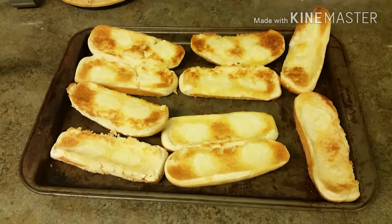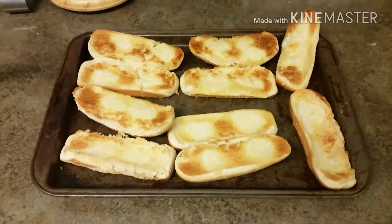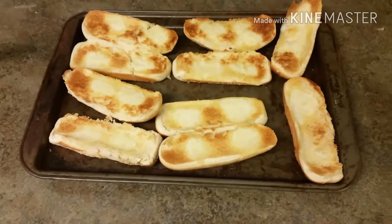See how golden brown that turned out? You can also do this with hamburger buns. Now that's a southern tip for you right there — makes the best toast in the world.